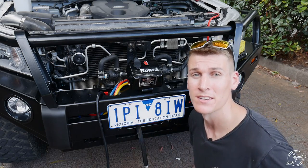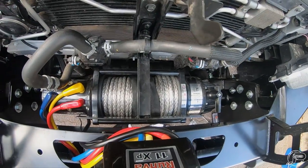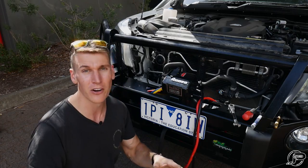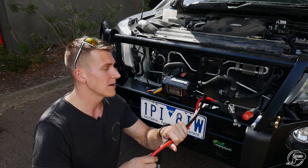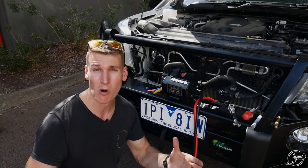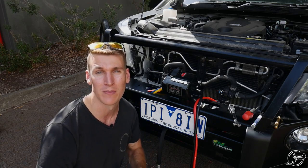That is all the cabling now connected up to the winch and the solenoid box is mounted. We're going to run these two cables back in through the grill and up into the engine bay, so we need to get the grill back on — and while we're at it we'll put the bash plate on as well for good measure.